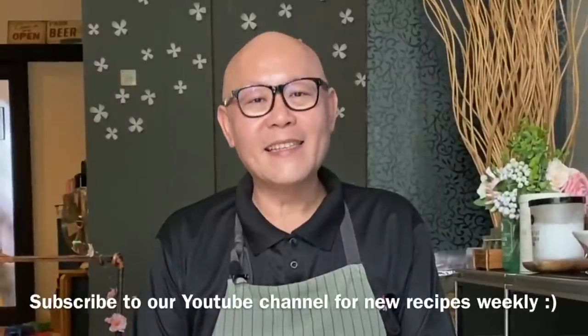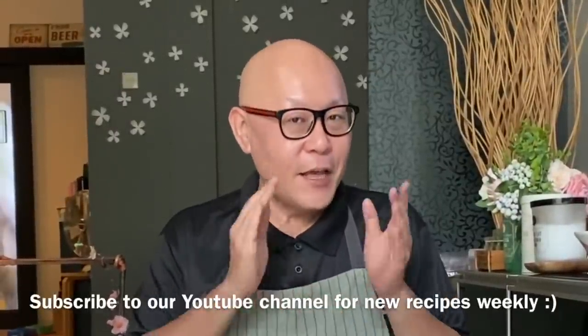Hi and welcome to Spice and Pans. Today we'll be cooking braised beef noodles, or Hong Sau Miu Rok Min.